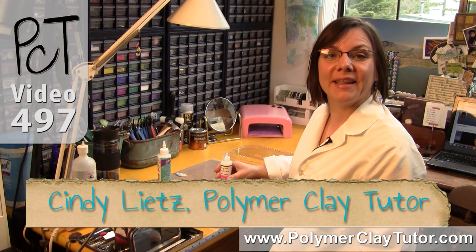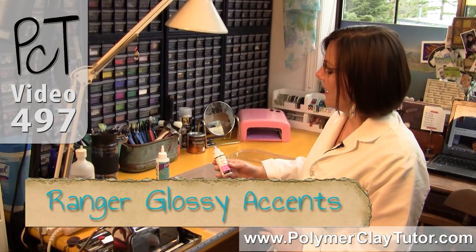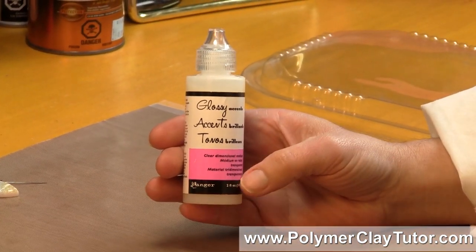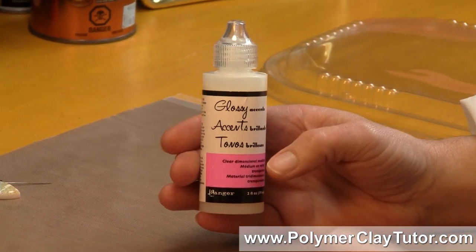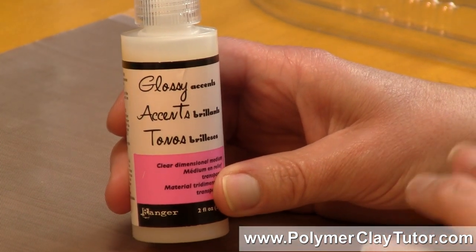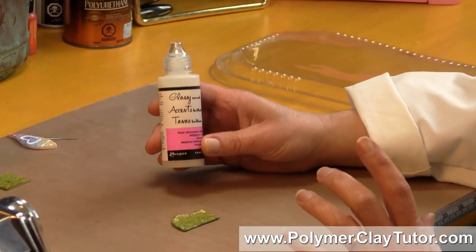Hi guys, it's Cindy Leach, your Polymer Clay Tutor, and today in the PCT Test Lab, we are testing Ranger's Glossy Accents on Polymer Clay. Those of you who have been around know that I like to test different products and see how they are compatible with Polymer Clay. We are testing Ranger's Glossy Accents, which is generally used in scrapbooking and that type of thing, but it is a clear dimensional medium.